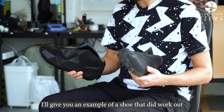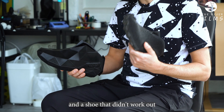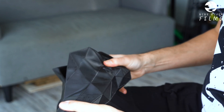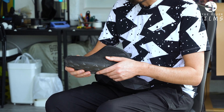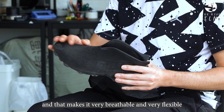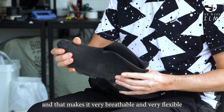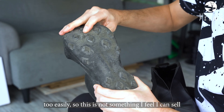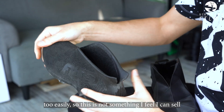Here I'll give you an example of a shoe that did work out and a shoe that didn't. This is how I usually make the shoes — I found this to work. And this was a bit of an experiment. All of this shoe is basically one big lattice or mesh, and that makes it very breathable and very flexible. But unfortunately that also means it tended to break a little bit too easily, so this is not something I feel I can sell.